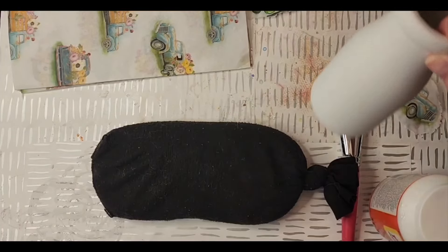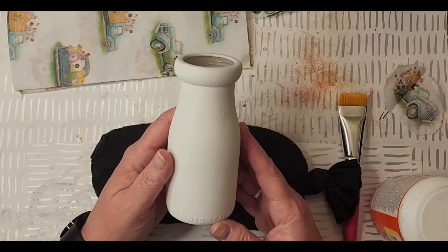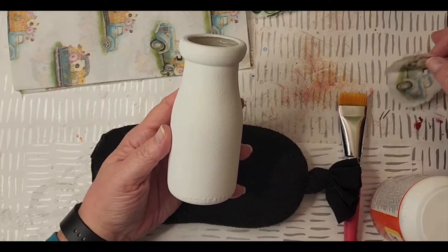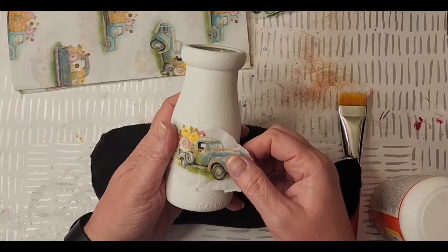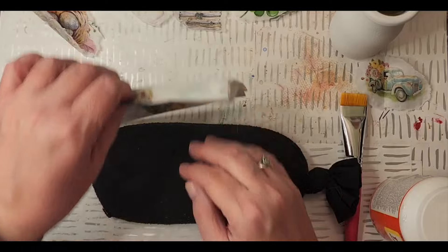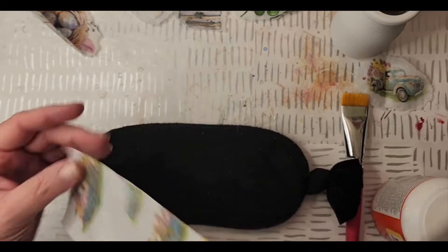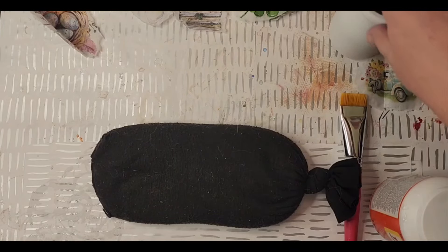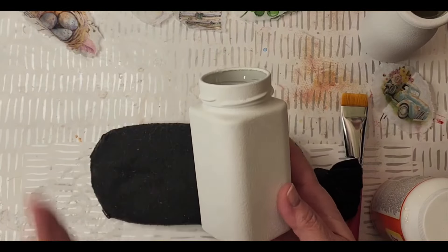The first one - I found these at a garage sale over the summer, I think I have three or four of them. They were probably 50 cents but I love them because they look like a small version of a milk jug. I'm going to put a little truck on there. Normally I use napkins, but I wanted to share that you can also use tissue paper. I got this tissue paper from Hobby Lobby - anything thin like tissue paper or napkins works for decoupage.